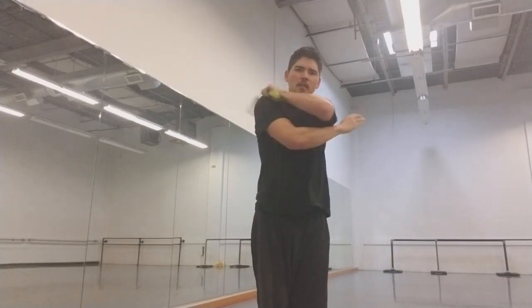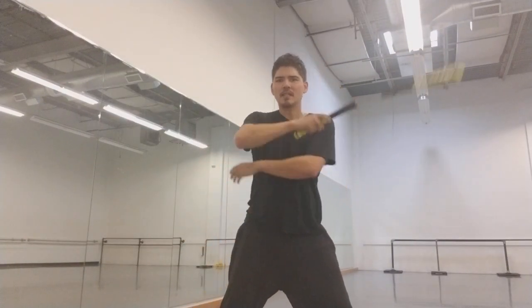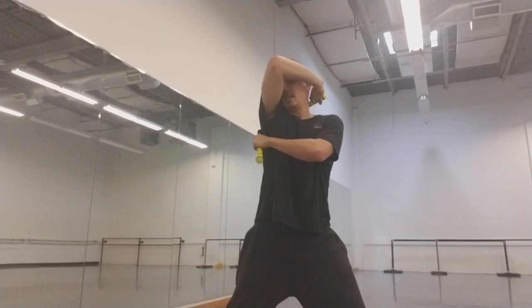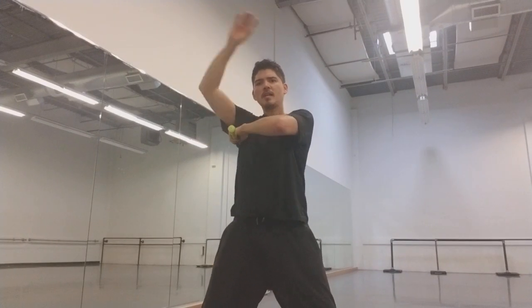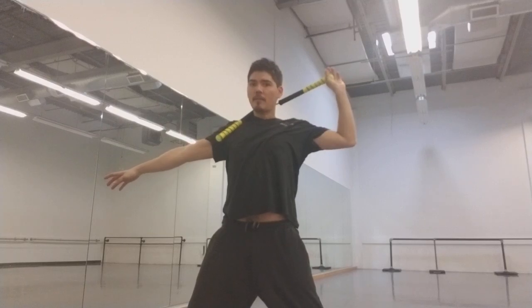A lot of times people will do this kind of very basic motion, which is nice, but I'm just gonna show you something that has kind of an interesting aesthetic. Once you catch it here, your arm's gonna come over this direction. So the hand that passes over the top is gonna move out, and this is gonna go over behind your neck, and you're basically gonna pull it to a bar grip from the back of your neck.